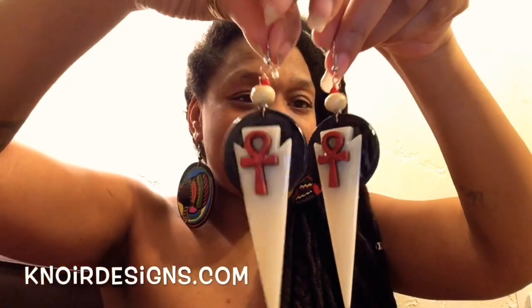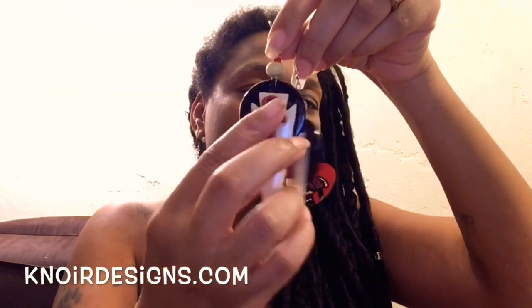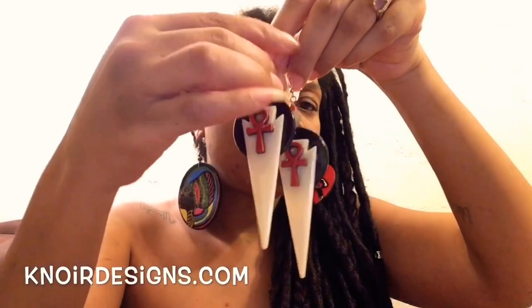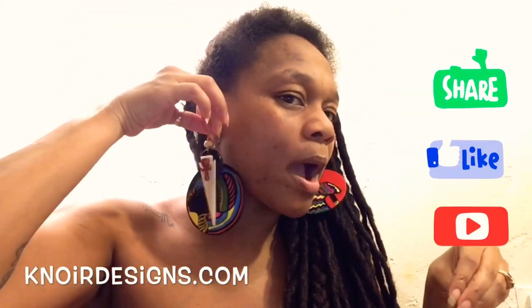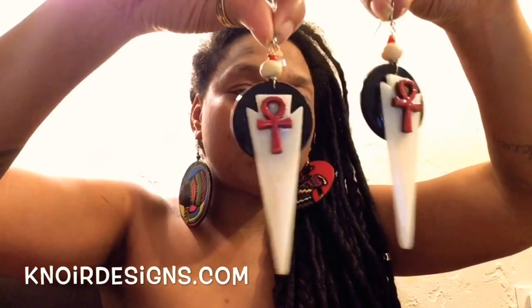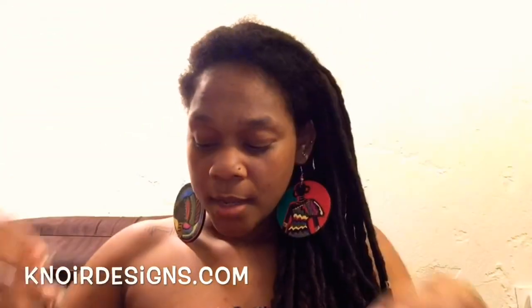They're fly, right? I had already made these months ago, and when I was looking at them I was like, they need something else — so that's when I added this piece. These are fly, this is going to be the only pair like this. Literally when I put this to my ear I felt like a queen just on a throne. These are fly and it will be on K-Nor Designs.